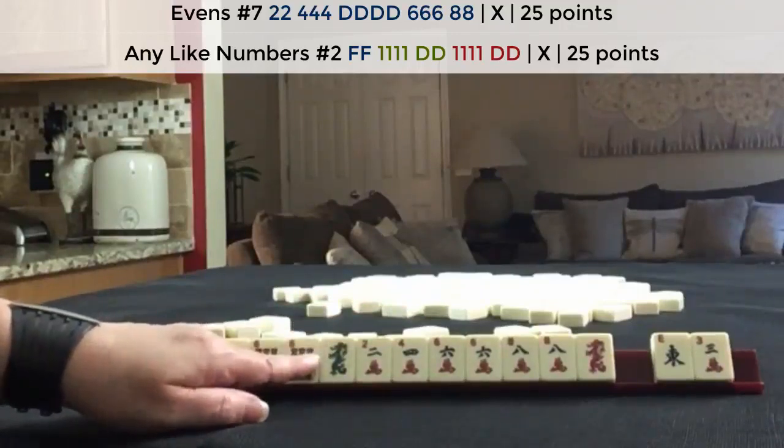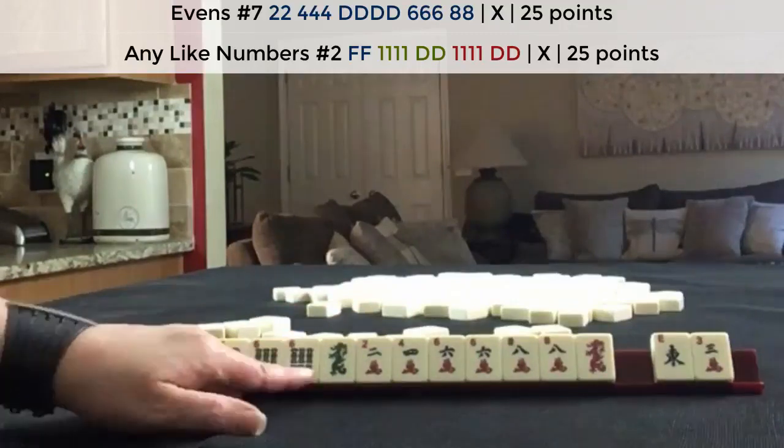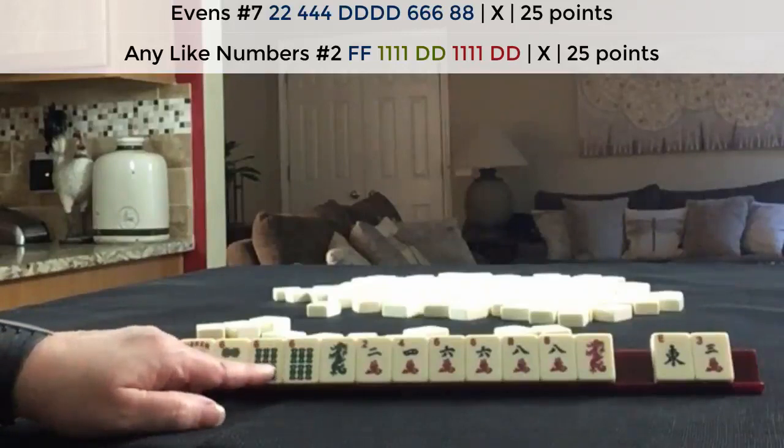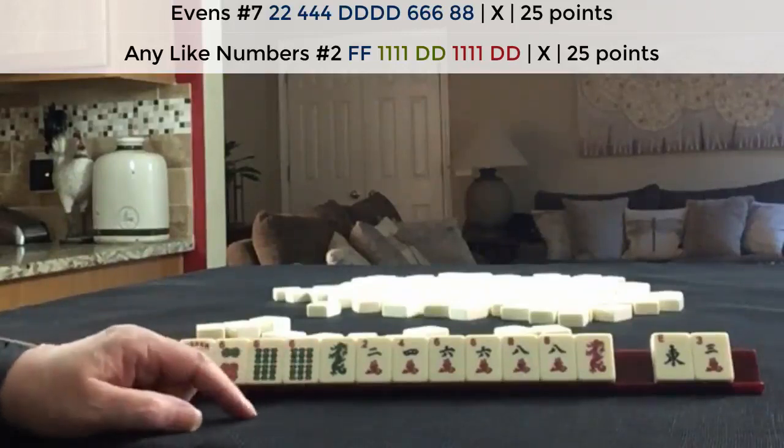I think you could have made maybe something consecutive with four, five, six, but I think two, four, six, eight was definitely the strength for this hand.